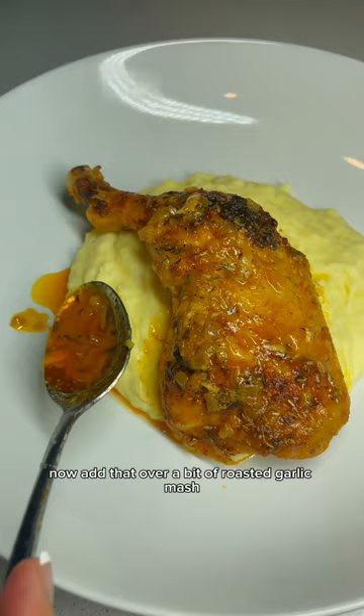I served it over a bit of roasted garlic mash and some fried capers. Y'all, this was the best chicken I've ever made — so if y'all try this!